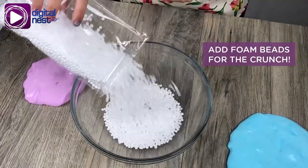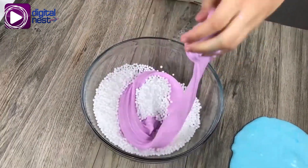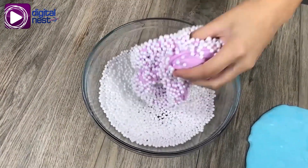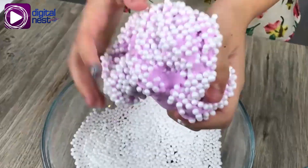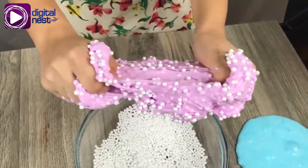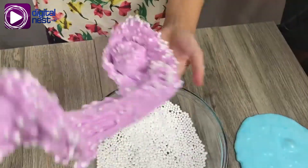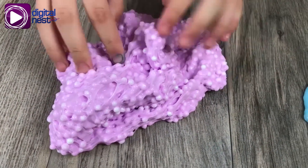Now let's add foam beads for the crunch. Now you can play with it and listen to it crunch. Can you hear it crunch?